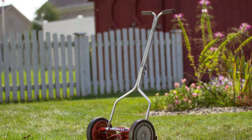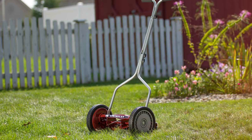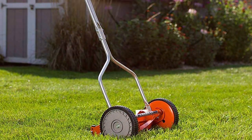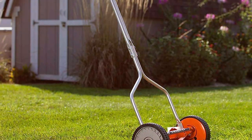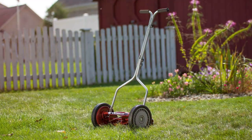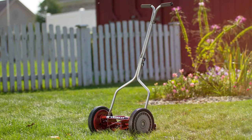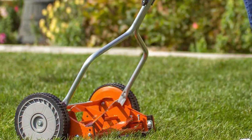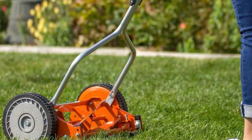One of the standout features of this reel mower is its low-maintenance requirements. You won't need to worry about spark plugs, oil changes, or tangled cords — just grab the American Lawnmower Company 1204-14 Mower and you're ready to mow. In addition to being environmentally friendly, this manual mower produces a pleasant and quiet operation, allowing you to enjoy the serenity of your lawn while you work. The grass catcher bag makes collecting clippings a breeze. Experience the satisfaction of a well-groomed lawn with this eco-friendly approach to lawn maintenance.